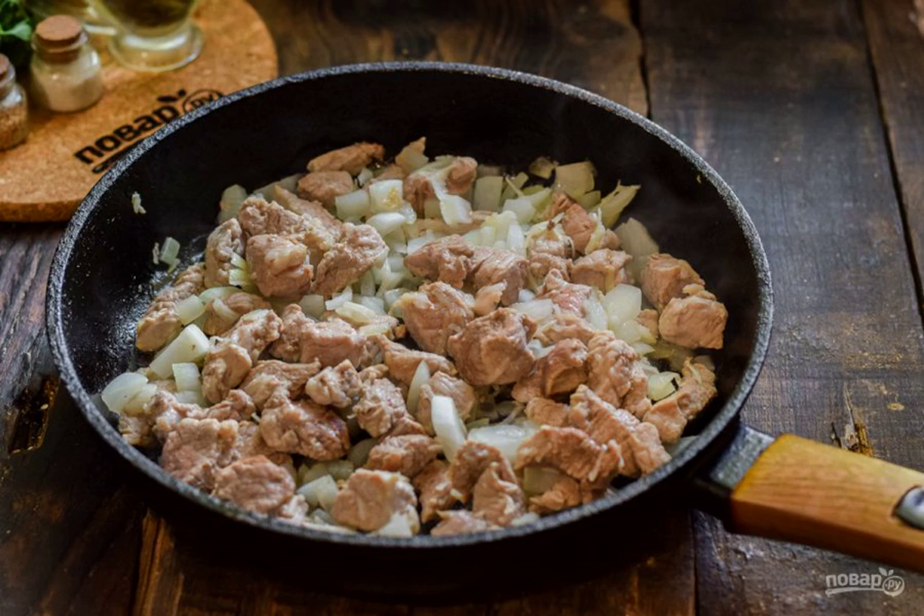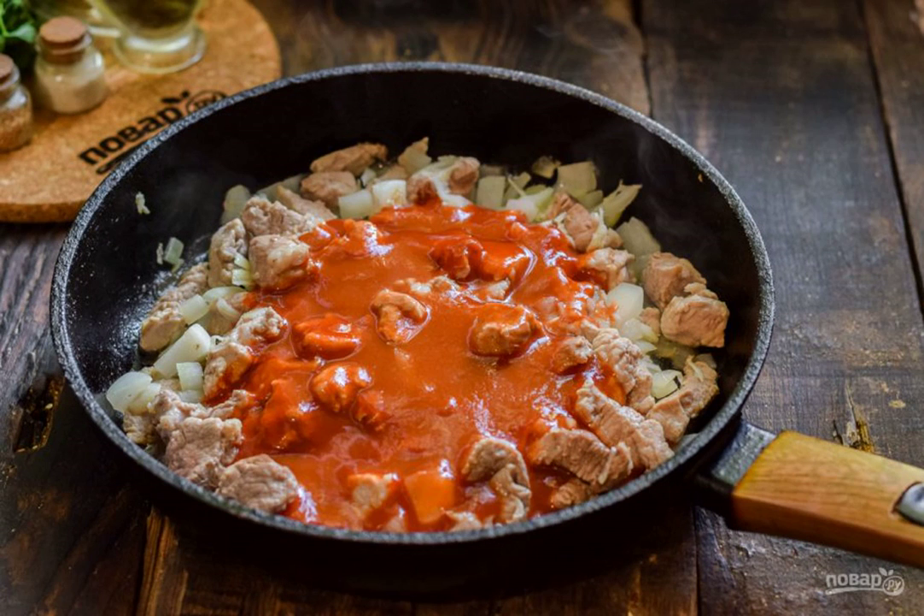Add the meat and fry with the onion for five to seven minutes. Dilute the tomato paste in 150 milliliters of warm water and add to the pan. Add salt and pepper to taste.